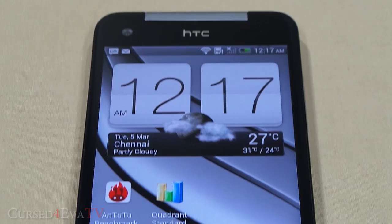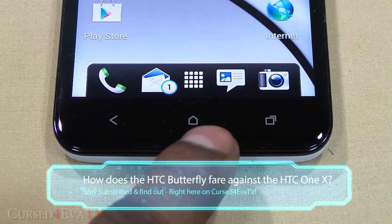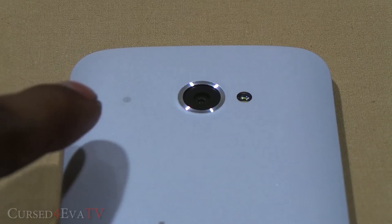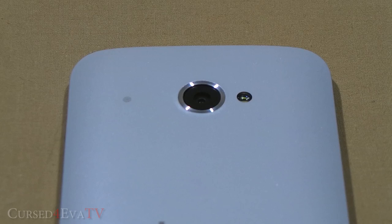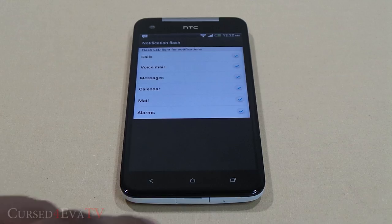At the bottom, we have the three capacitive keys HTC has adopted since Ice Cream Sandwich: back, home, and open apps. They are well spaced and easy to use. At the back, there is a second notification light, which can be useful if you place your phone face down, but if you keep your phone by the bedside, it can get annoying quickly. You can turn off the notification light, but that means turning off both lights since individual notification light control isn't available yet. Hopefully HTC fixes this with a future update.